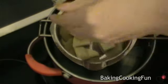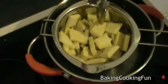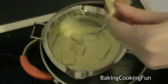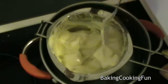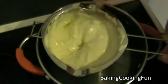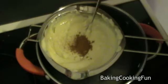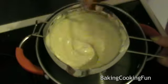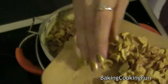Then start melting down your white chocolate. I used 200 grams and melted them first, then added the last 100 grams. Once it's all nicely melted, add about one to two teaspoons of cinnamon.